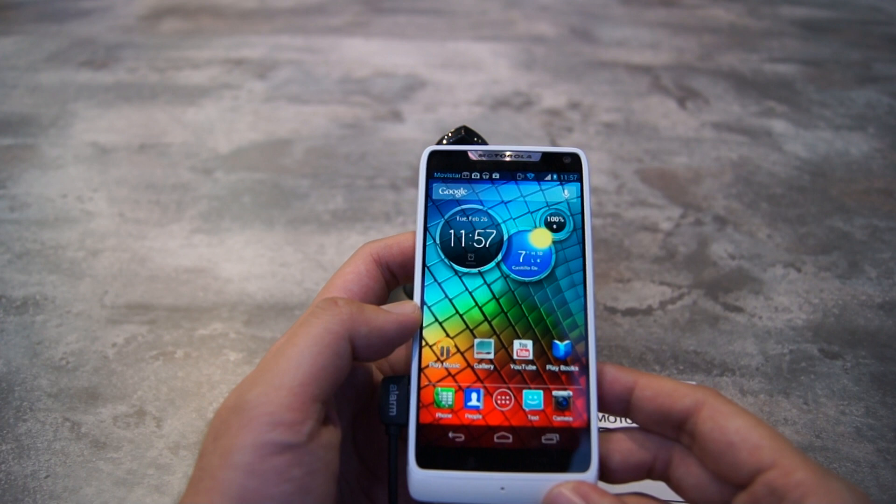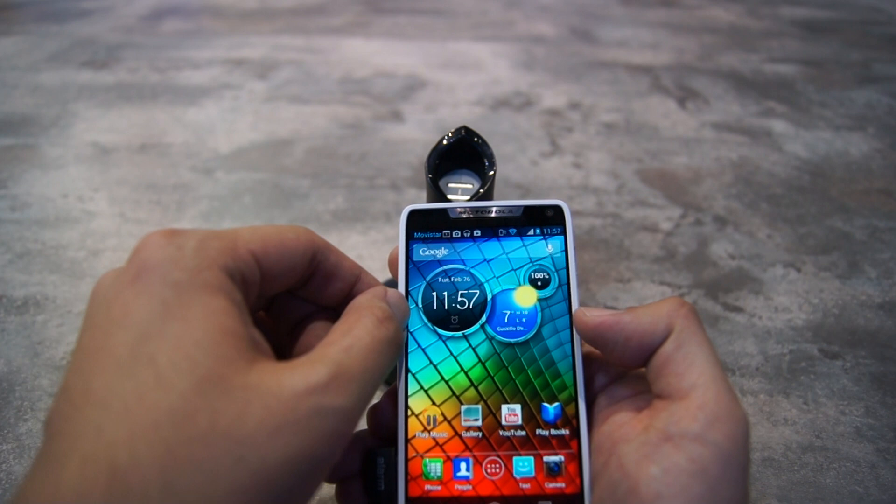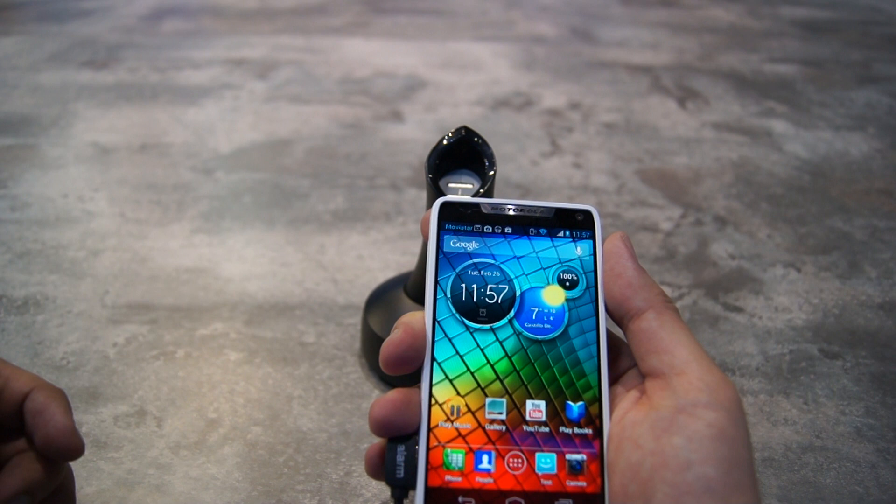Let's talk about the design first. From the front you get a 4.3 inch Super AMOLED advanced display, which is similar to the previous Motorola RAZR. But in the hands it feels much smaller because they did some redesign on the device — the barrel at the side is thinner, they cut a bit more on the top, and overall it feels more like a 4 inch device.